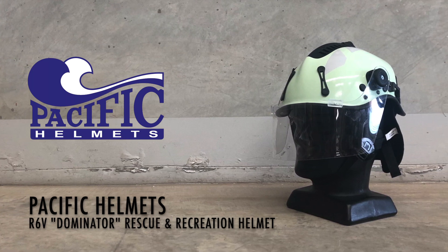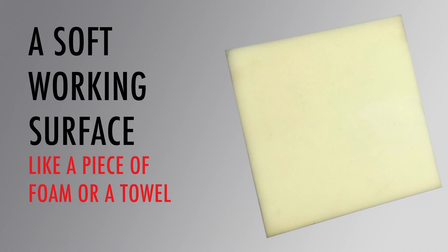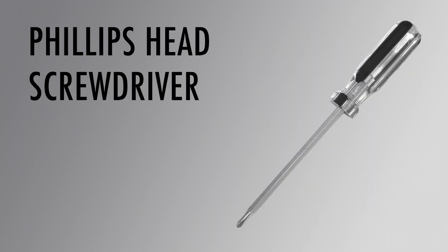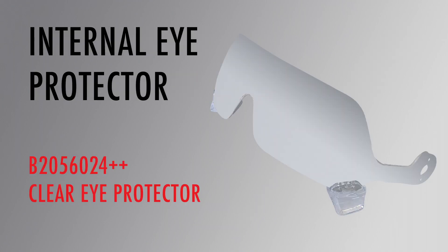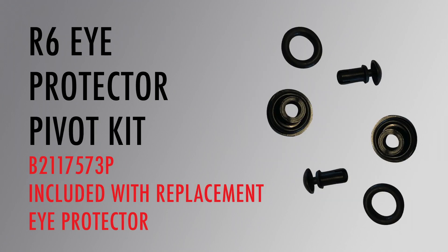Before we get started there are a few items you'll need, which include a piece of foam or something soft like a towel to rest your helmet on to ensure it does not get damaged while fitting the eye protector, a Phillips head screwdriver, a new internal eye protector, and the eye protector pivot kit which is included with every new eye protector.